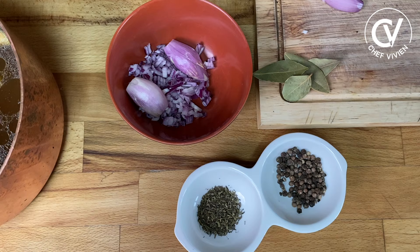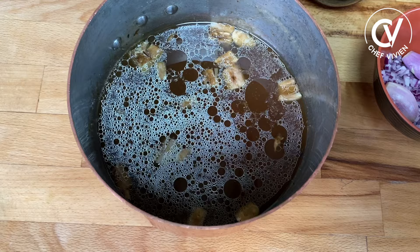For this you need a few ingredients: red wine, shallots, some bay leaves, black peppercorn, and some brown veal stock — in this case homemade.